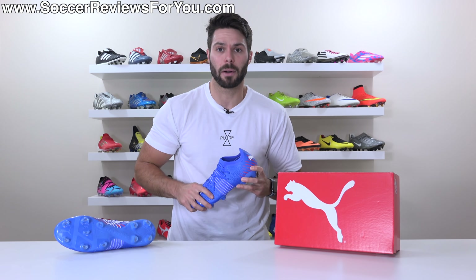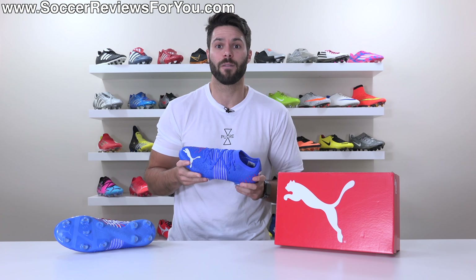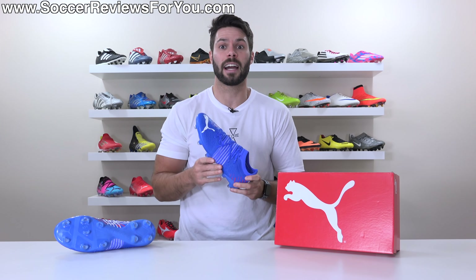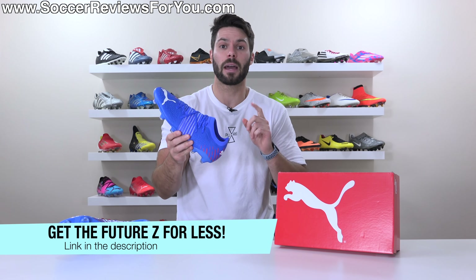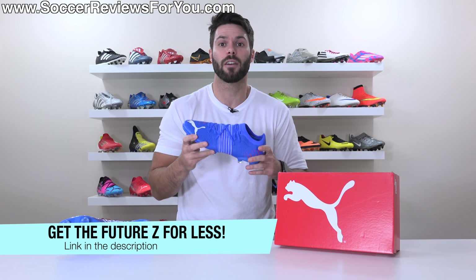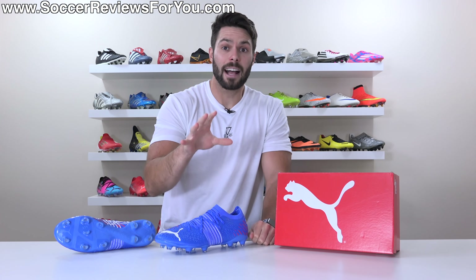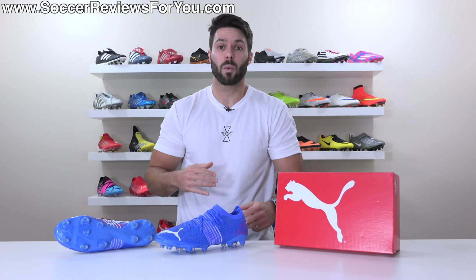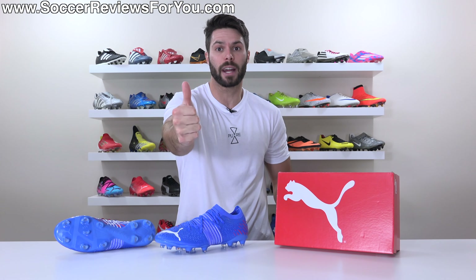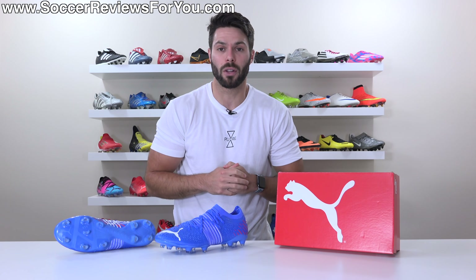That's exactly what I wanna talk about in today's video as we go over all the details, including how they fit and feel on feet. So if you're interested in learning more, please stick around and watch the entire review. And if you are interested in a pair for yourself, you can pick these up below their normal retail price by way of some exclusive SR4U coupon codes by checking out the first link down below. If you guys do end up enjoying the video and wanna continue seeing more reviews of takedown models on the channel, please don't forget to support this one with a like and let me know what you'd like to see reviewed next down below in the comment section.